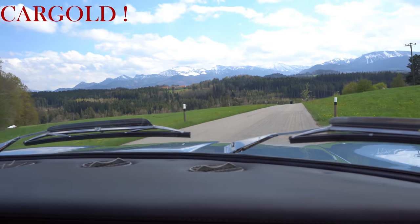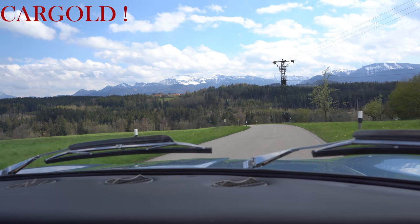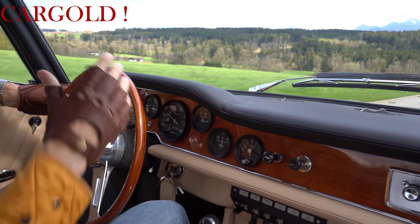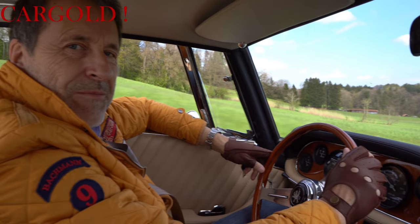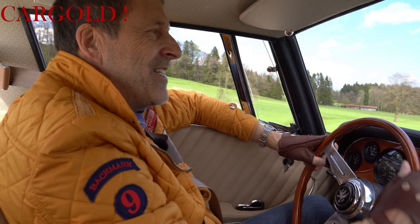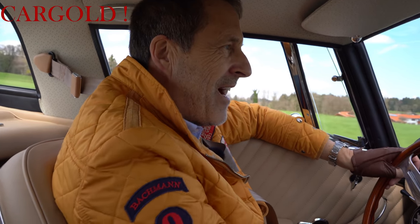Also da, das ist wirklich Autofahren in seiner höchsten Form. Ein wunderschöner Wagen. Was ich auch übrigens sehr, sehr schön finde: Man fühlt sich nicht verloren in dem Auto, hat ein sehr, sehr kleines, elegantes Cockpit und das Gefühl, was einem das Auto vermittelt, das ist Rasse und Klasse. Das ist wirklich Rasse und Klasse. Macht mir total Spaß und ich kann euch sagen, ich genieße das, diesen Wagen zu fahren.